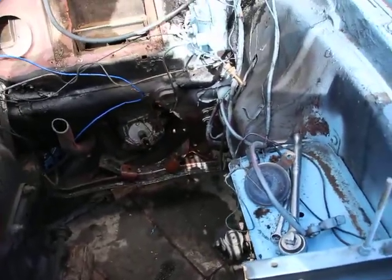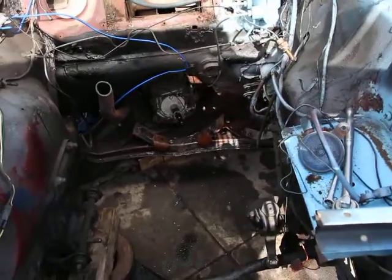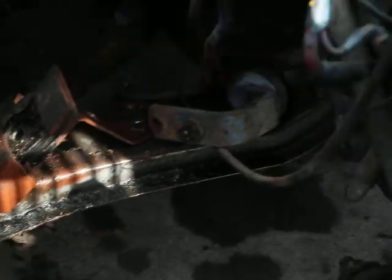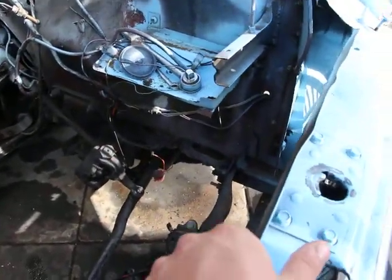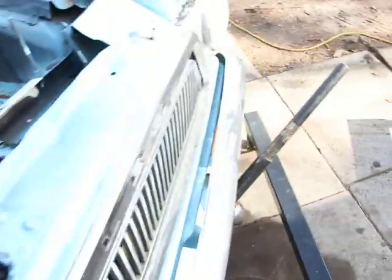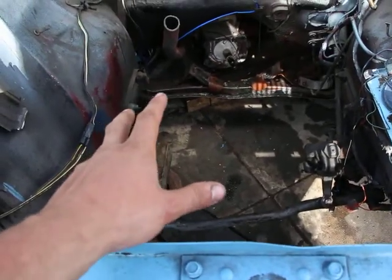We're going to do the engine rebuild and a bunch of stuff while I'm at it. There's a lot of junk and gunk there — clean this up really nice. That's all we have to do. This is a huge advantage of rear-wheel drive vehicles.